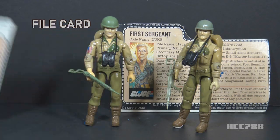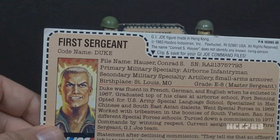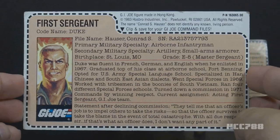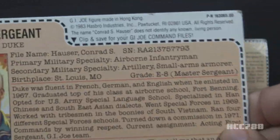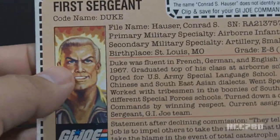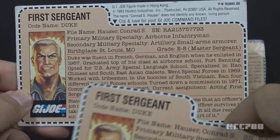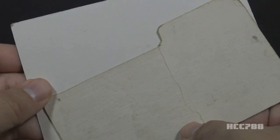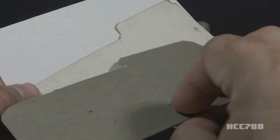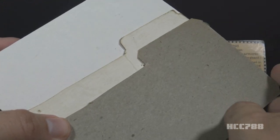Let's take a look at Duke's file card. There are several variations of this file card, and there were also some changes to the text made in pre-production before it was finalized. The file cards received in the mail in 1983 had a white border you were supposed to cut out, with copyright information in the border and a close-up bust portrait of Duke. Some mail-away cards had a plain cardboard backing while others had a plain white backing.